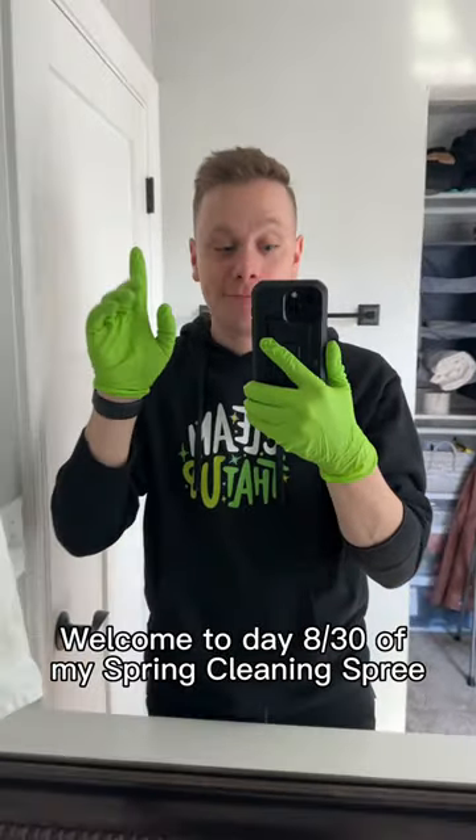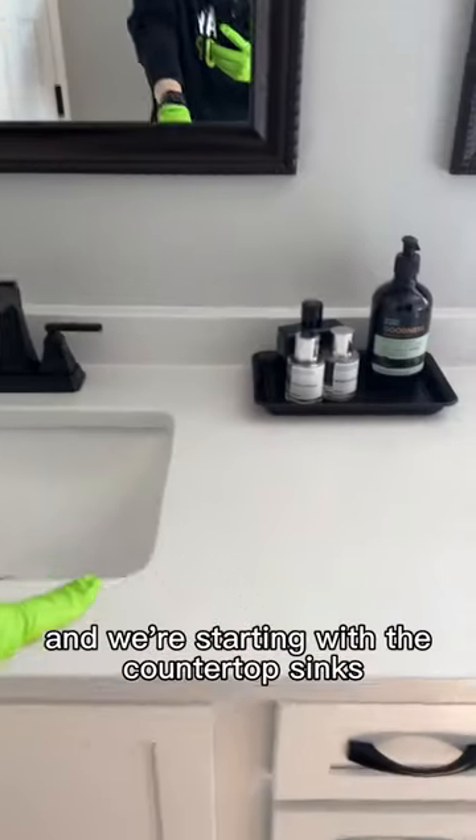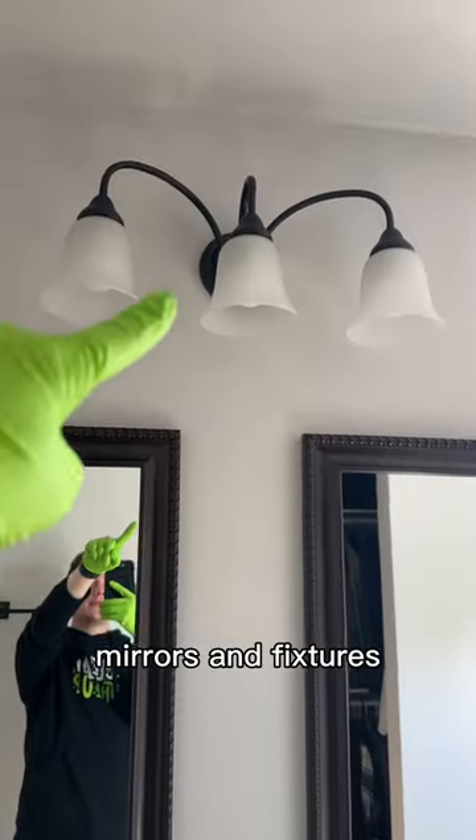Welcome to day eight of my spring cleaning spree. This week we're in the bathroom and we're starting with the countertop, sinks, mirrors, and fixtures.